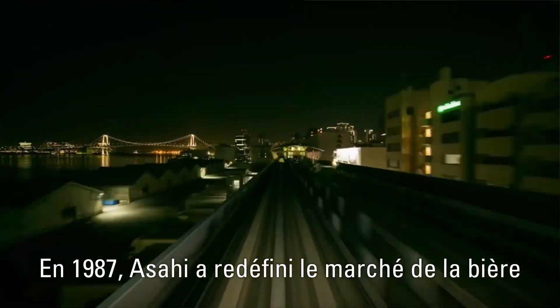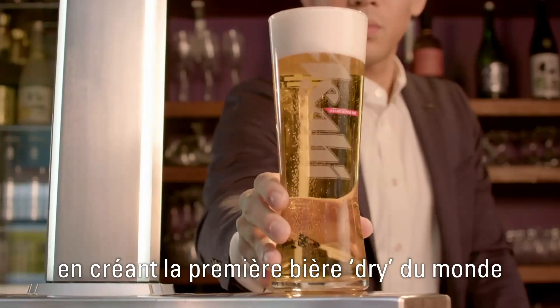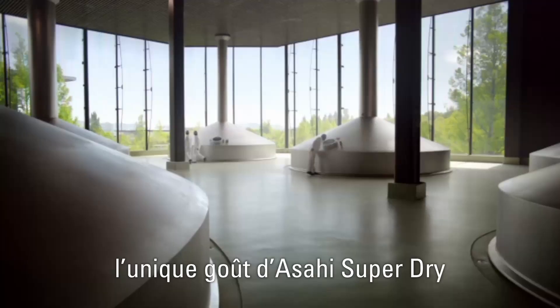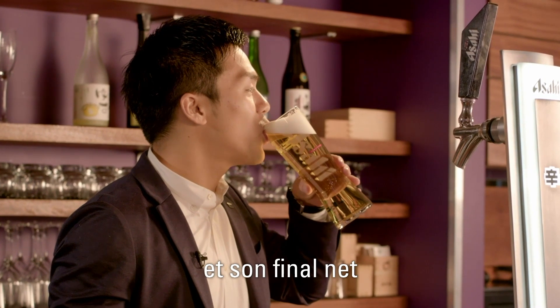In 1987, Asahi remastered the beer category, creating the world's first dry beer, or karakuchi, as we say. This word perfectly describes the unique taste of Asahi Superdry, with its dry and crisp taste and quick, clean finish.